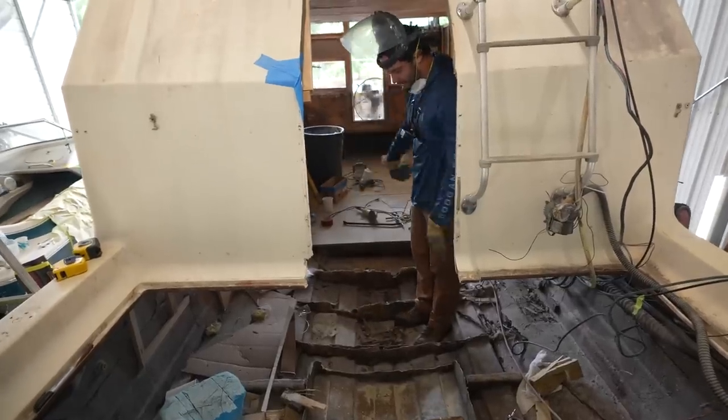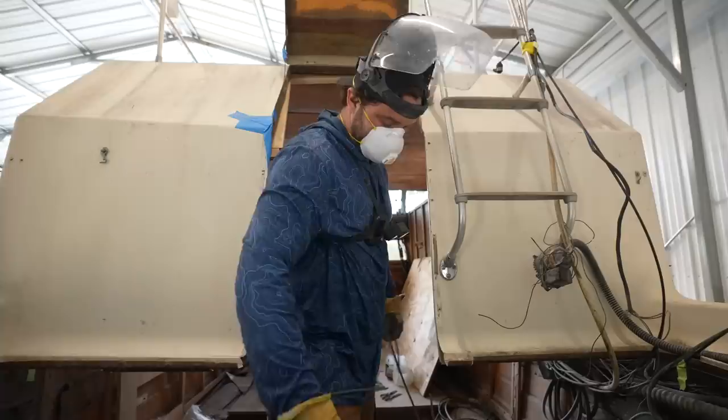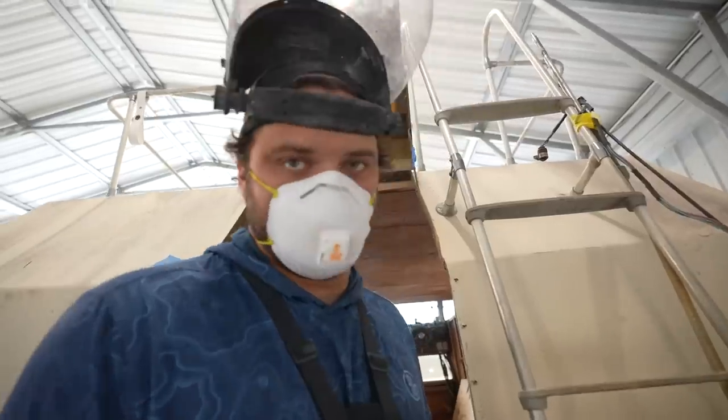We have three bulkheads running across the entire floor. If you saw the last video, you already know the deal — we need to cut, remove, grind, and have some fun.